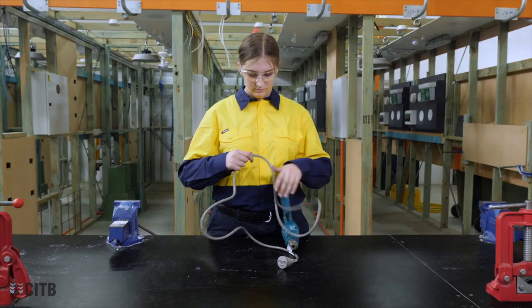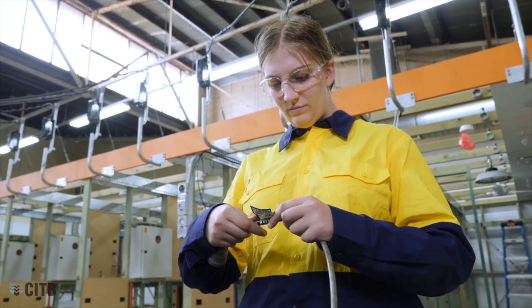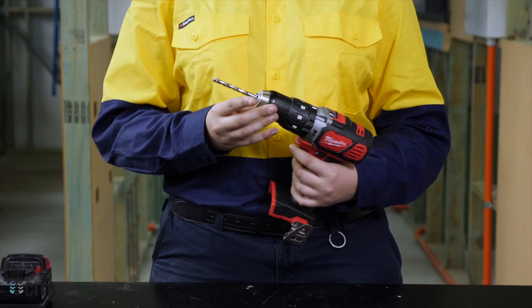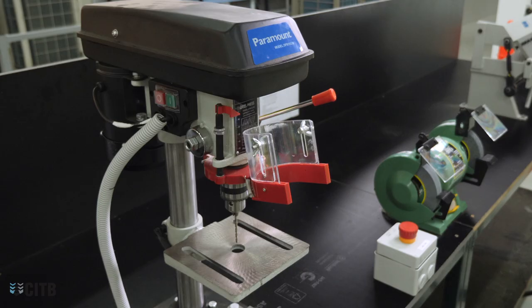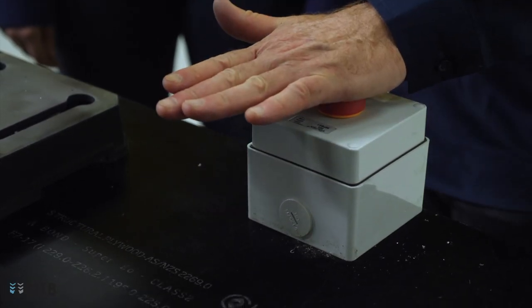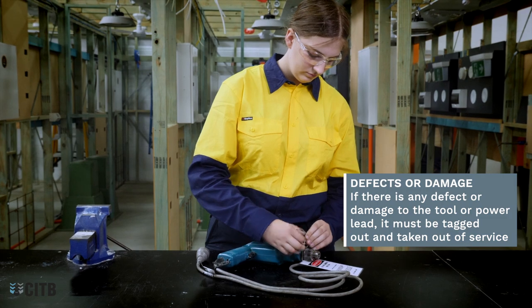If using a corded drill, check the power cord for damage prior to use and examine the tag to ensure it is within test date. Ensure the bit is secure and the chuck is tightened prior to use. Drill bits must be sharp to be safe and any additional fittings must be in good condition. On any fixed drill, ensure the emergency stop is working. If there is any defect or damage to the tool or power lead, it must be tagged out and taken out of service.